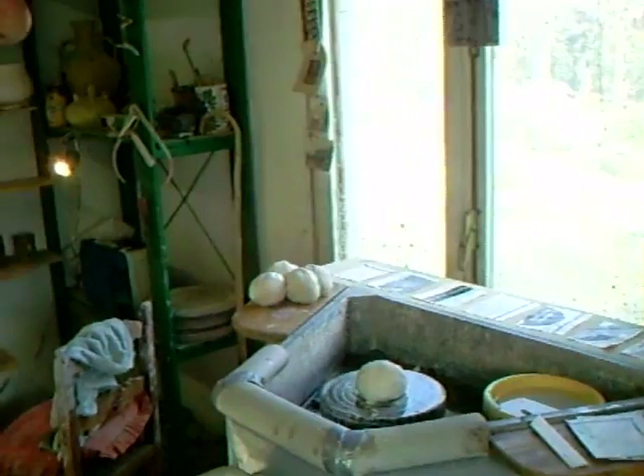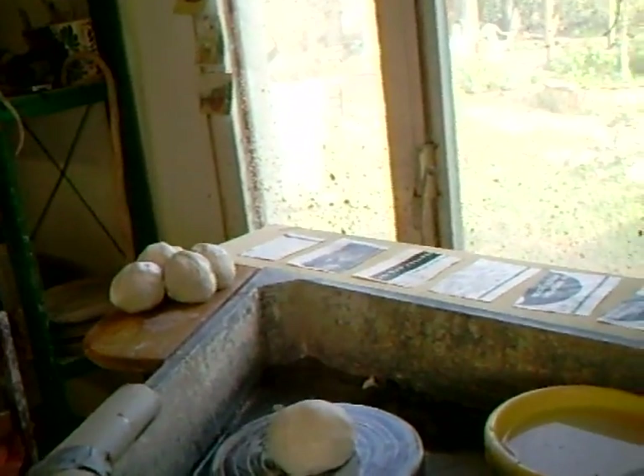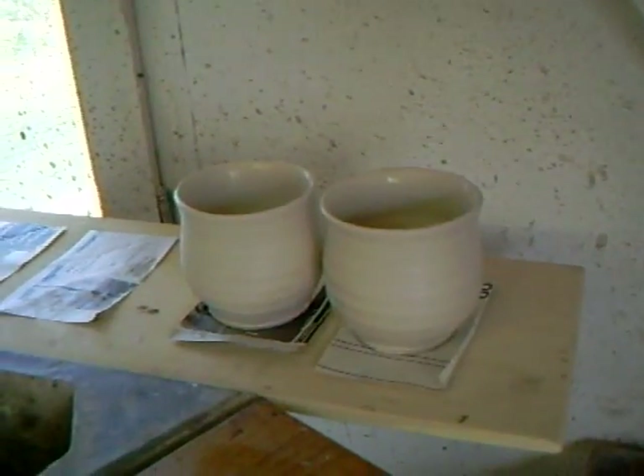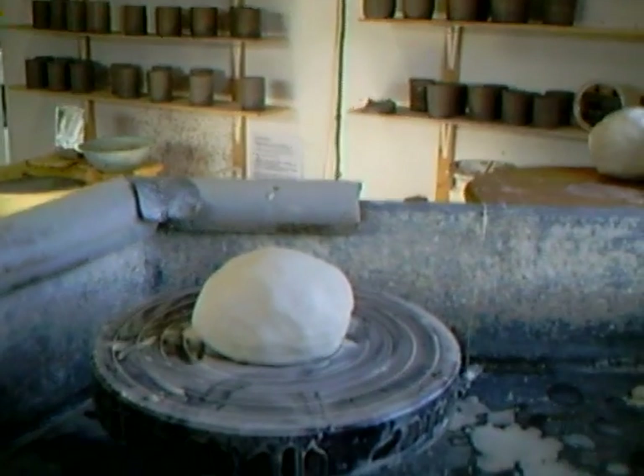Hi folks, caught me again! I've just got my wheel cleaned up here and I'm just about to throw some porcelain. I've done a couple already, as you can see — going to make some porcelain tea bowls. Without further ado, let's get down there where the action is.